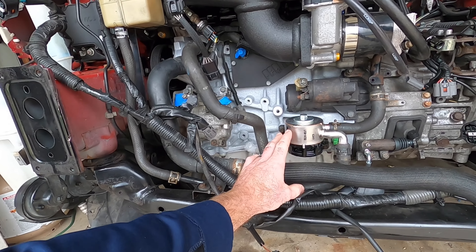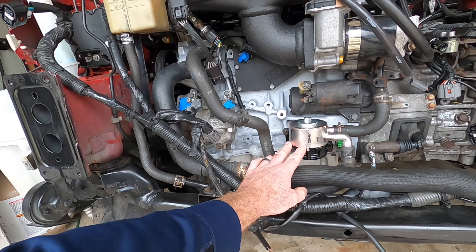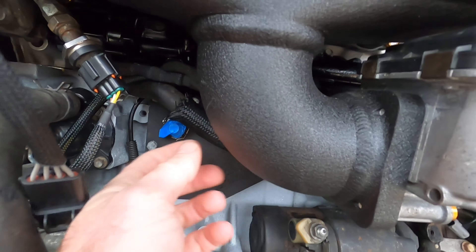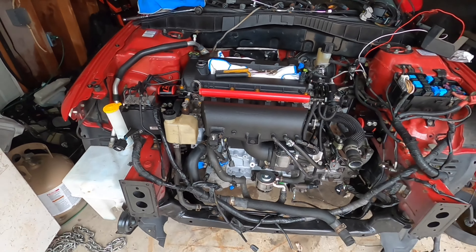Good morning everybody, welcome back to the channel. We're continuing progress on the Speed 6. A couple things have changed - got all the coolant hoses pretty much run, and a new oil cooler kit came in. You do not want to reuse an oil cooler after an engine is blown because there's metal in there you'll never get out. Worth the $200 to replace it. This is the upgraded 2013 Speed 3 oil cooler with the beefier housing, since the other ones were known for cracking.